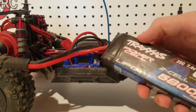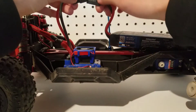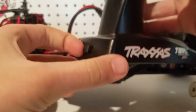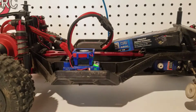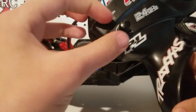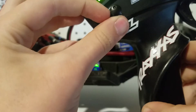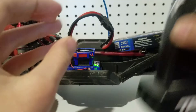Now we're going to take a battery and just plug it in to the ESC. After that you're going to turn on your transmitter and then turn on the ESC. And then on this Traxxas TQ radio you're going to want to center your steering trim — just like that.